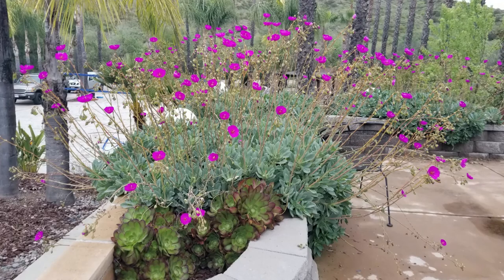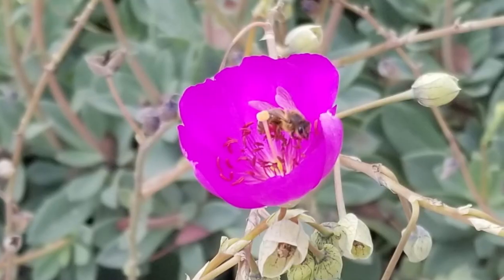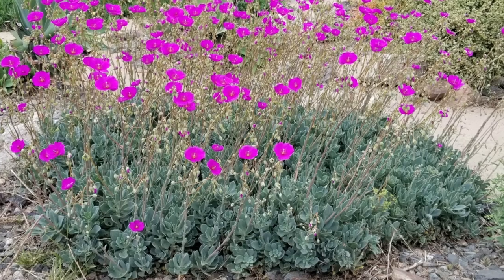A great little succulent and ground cover kind of plant that has these amazing pink flowers in the spring and summer. Bees love this plant, and the flowers seem to just dance in mid-air above the succulents.